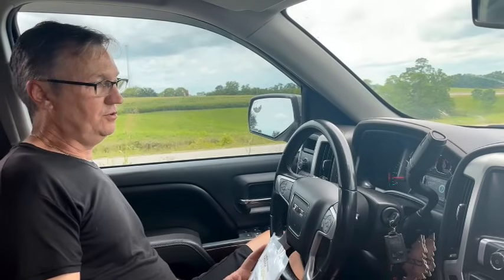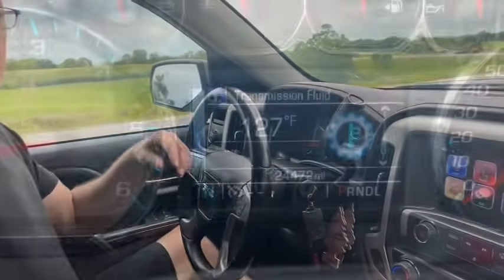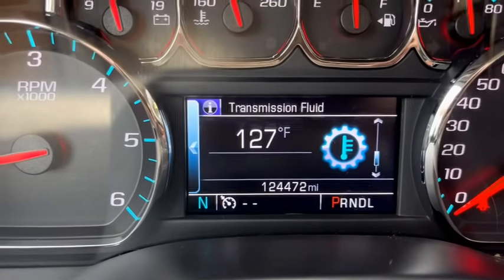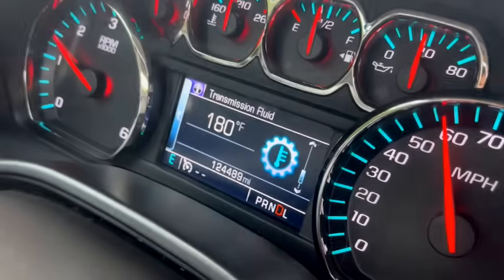I'm going to show you the mileage on this vehicle so you'll know how far we drove it to get to operating temperature, and when we get this part on, you'll know we haven't driven it any further. So here we are — we're at 127 degrees when we're taking off, and 124,472 is the miles.